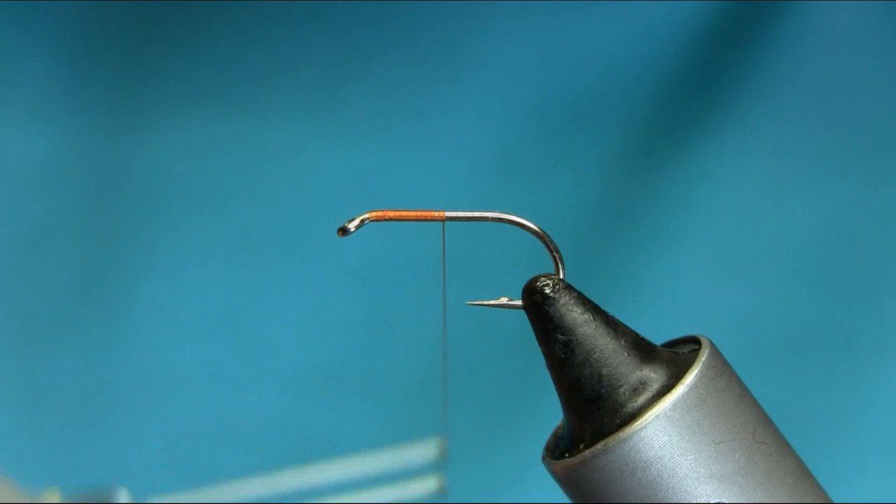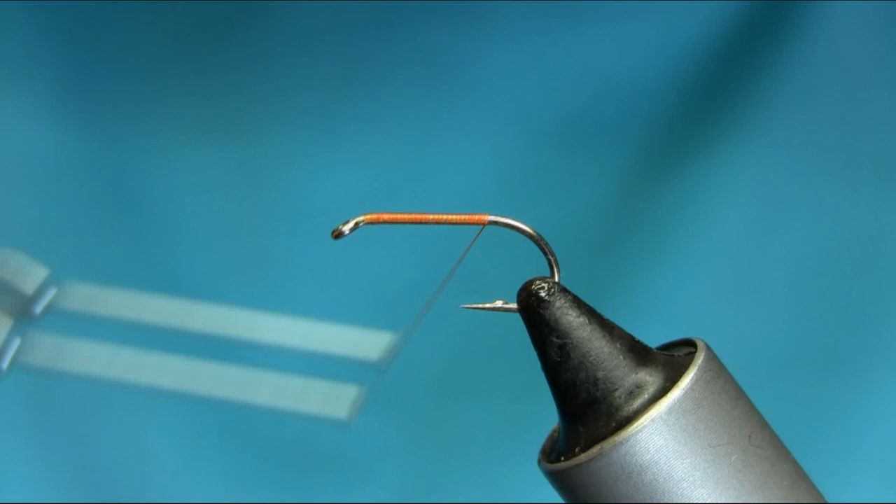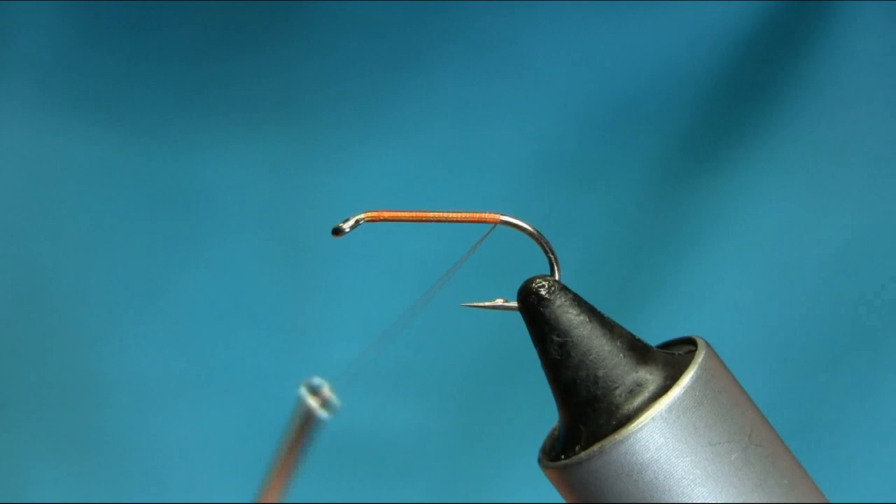Just keep going all the way to the bend — that's enough. Unwind your thread and add some wax.